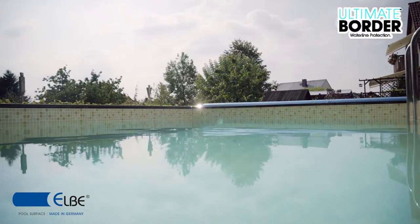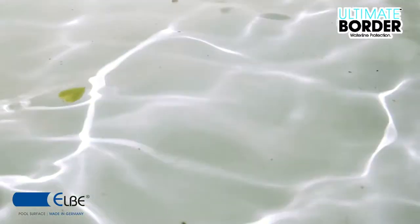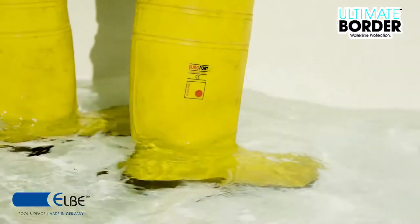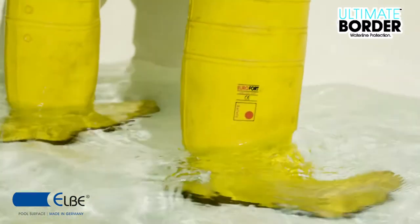As with all of our projects, Ultimate Border is made in Germany and is of premium quality. Empty the waterline to 10 to 20 cm. This will give you the needed tension on the reinforced membrane to guarantee prevention of wrinkles.